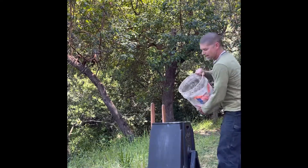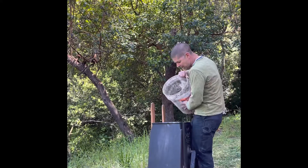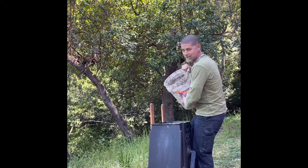Put your water in first. I recommend you measure it the first time so that you know what it looks like when you're putting it in. I've mixed quite a few bags in this so I know where the line is.